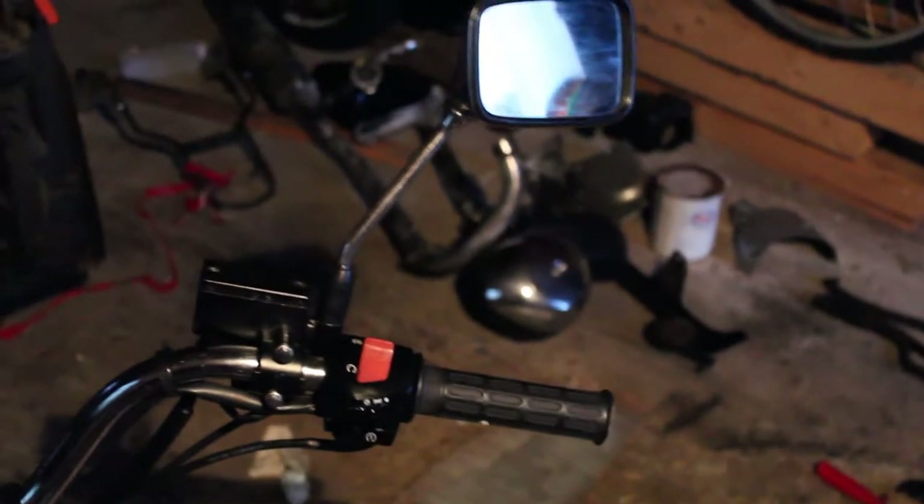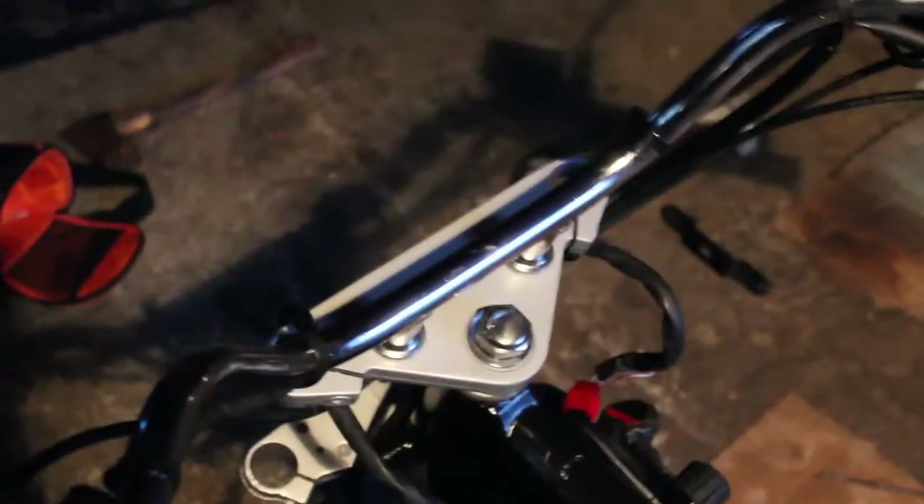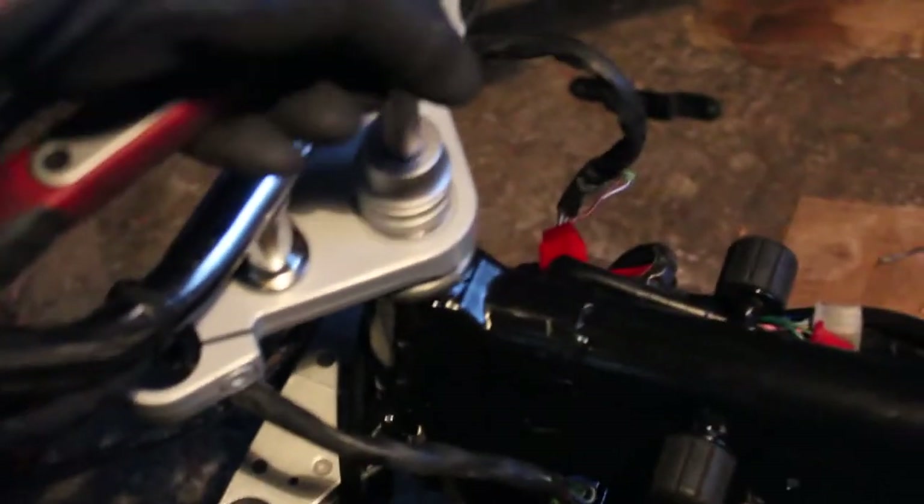This is a very important part of this project — the handlebars and the triple tree are back on the bike. Here are the official last screws of this triple tree. It's extremely hard to screw and hold the camera at the same time, so sorry for the weird angles.